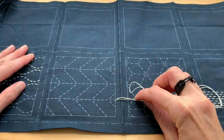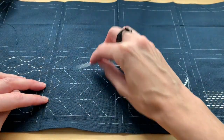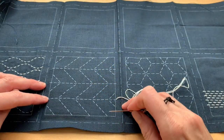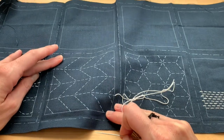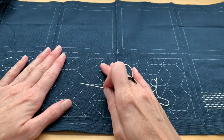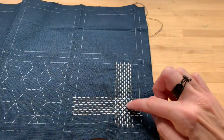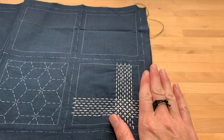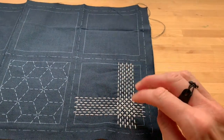Tie a knot in the end of your thread and come up on your very first horizontal row. You want to do all of your horizontal and vertical stitches first before you start to do diagonals. This is because you don't want to go on the diagonal as it can cause the fabric to stretch or shrink up on the bias. You want to create a nice horizontal and vertical web, and you want all of the vertical stitches sitting over top of the horizontal stitches, or vice versa, so long as you're consistent.